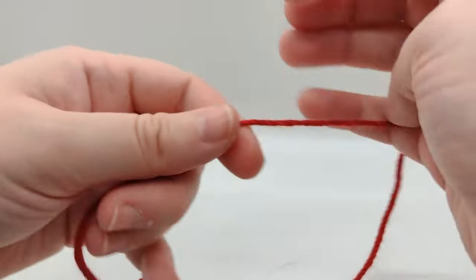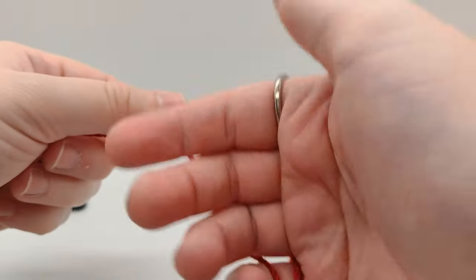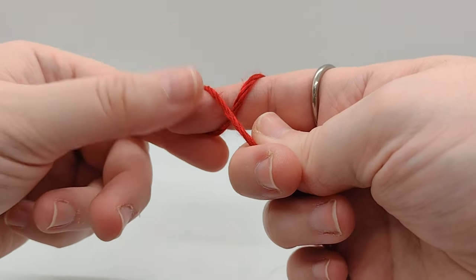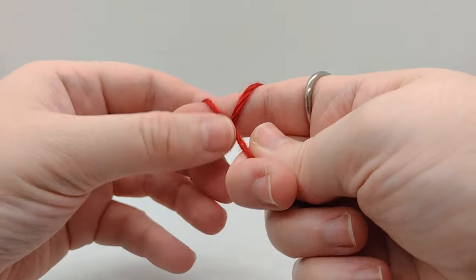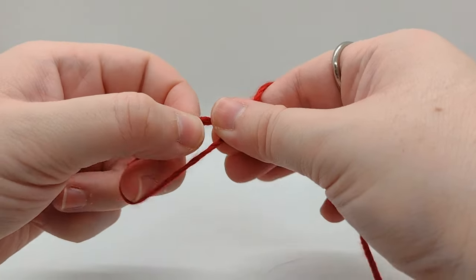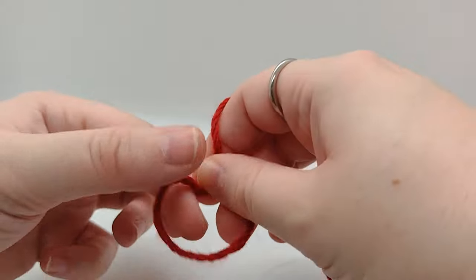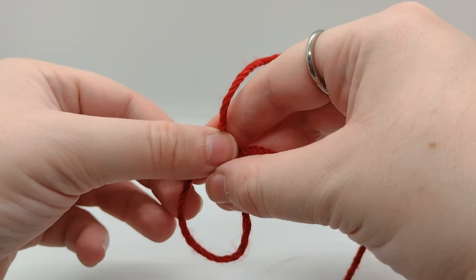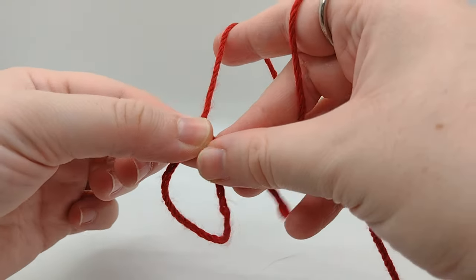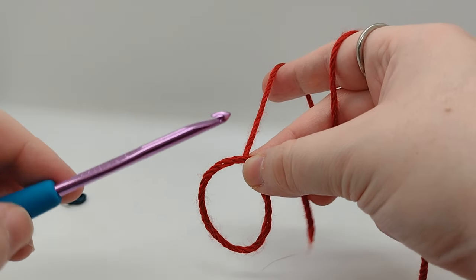I'll do that one more time here. Got the end of the yarn here, looping it around twice around my little finger, then one big one around my pointer finger, then this string is coming toward you. You kind of pinch it there and pull it off. I'm going to make that a little bit bigger. This is the string on top, and it looks kind of like if you're familiar with Egyptian hieroglyphs and the fake alphabet they teach you — it looks like the letter O, or it might look kind of like a noose. If you let go of this, it's going to fall apart.